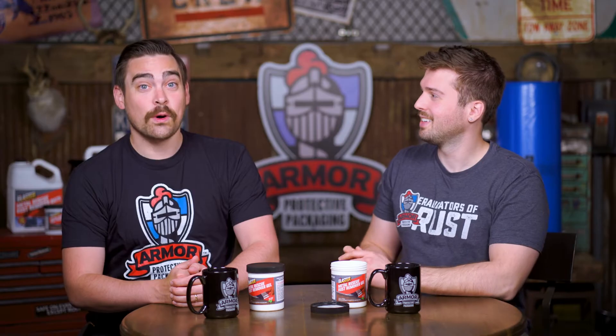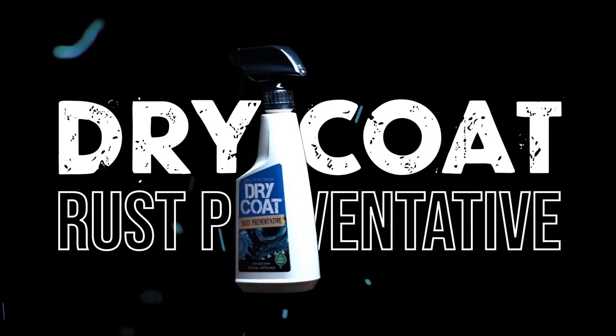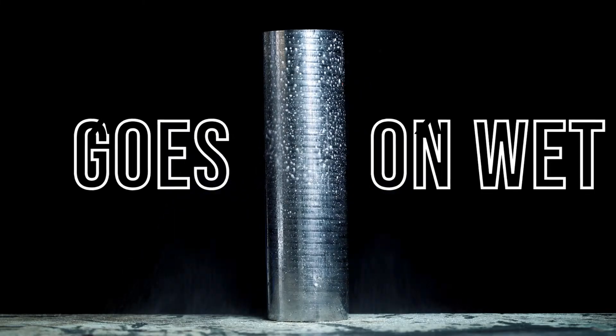Leave it for 30 minutes to a day depending on how severe the rust is. Come back, peel off the cling wrap, wipe off the goop, and boom — you've got a spankin' clean part. Then keep it spankin' clean using our dry coat rust preventative spray afterwards. After you have that nice clean part, spray it down and keep it safe.